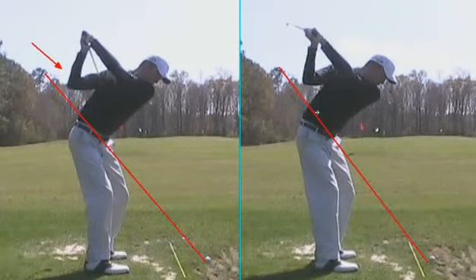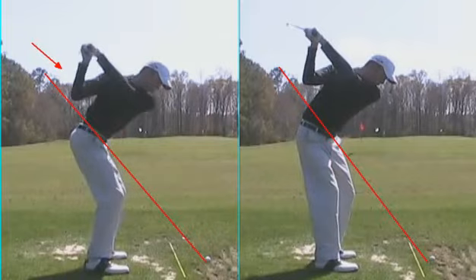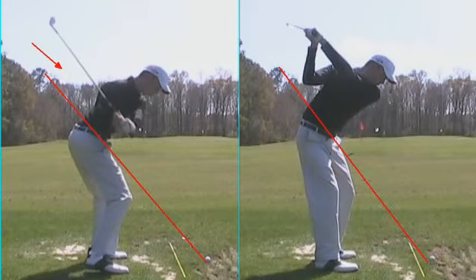Now we're more connected, and as a result, can deliver the club back to the ball more on a plane and more consistent. Here on the left-hand side, the first move is going to have the arms coming back down, and the body is going to have to rotate instead of tilt. What this does is forces the club to move over the plane line, and as you can see right here, it's very steep at this point. We should see this more parallel to the swing plane line, the club head moving closer to that swing plane line, which will lead to straighter shots.